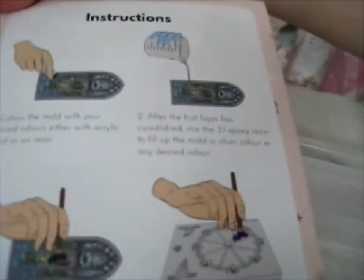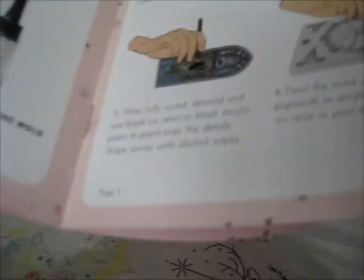Basically it's just instructions on how to use things. The tutorials and inspiration section is basically the Sophia and Toffee blog, social media — Facebook, Instagram — and their community on Facebook. And that is what's in this one.